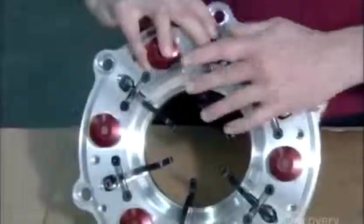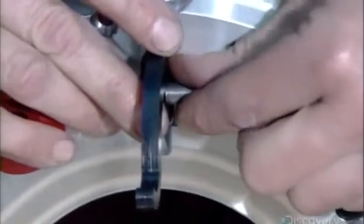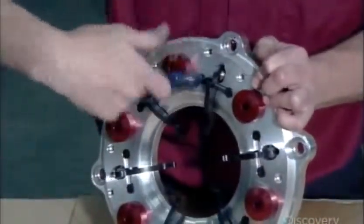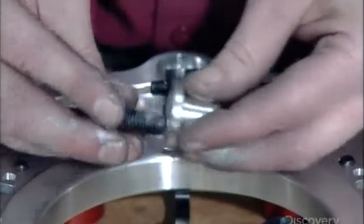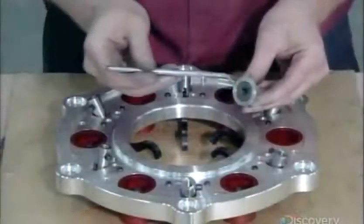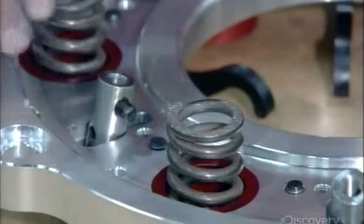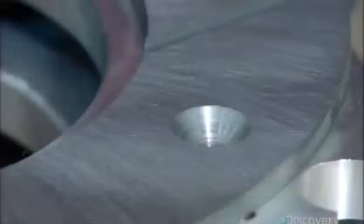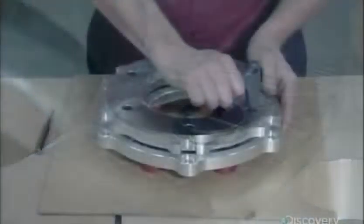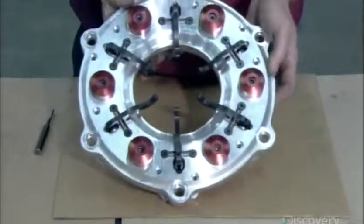He installs a series of levers on the cover plate and slides pivot pins into each lever. These pins will enable the levers to compress and decompress the clutch pack. He applies lubricant to adjuster screws for the clutch springs, then threads each one into an aluminum casing. He inserts an assembly in each cup, followed by a heavy-duty spring. He now installs the pressure ring on the underside of the cover. When the driver releases the clutch pedal, the levers cause the pressure ring to compress the clutch pack, transferring power from the engine to the transmission.